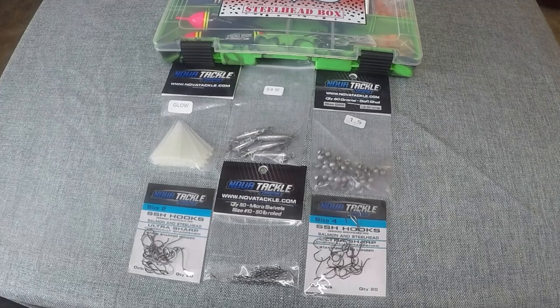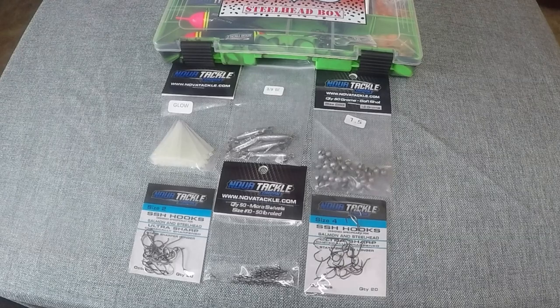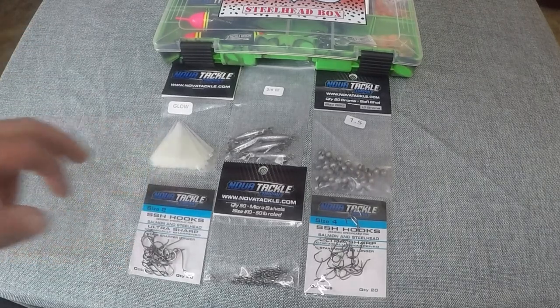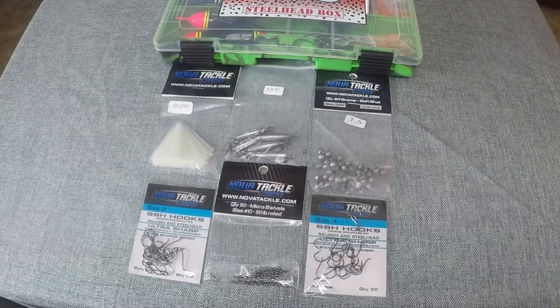Also included in this steelhead box is everything you need terminal tackle-wise to run beads and floats. We've got inline split shots as well as 1.5 gram regular soft shots, and between those two you can cover the main ways that you would need to rig while float fishing with beads. We also have glow-in-the-dark bead pegs — advantageous for night fishing, but they function as regular clear pegs too. We also have micro-swivels for connecting your leader lines and beads to your shot lines.